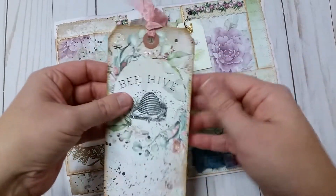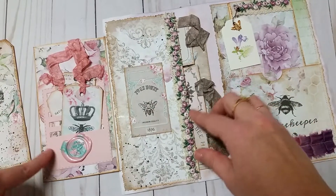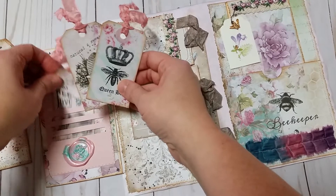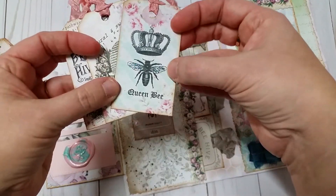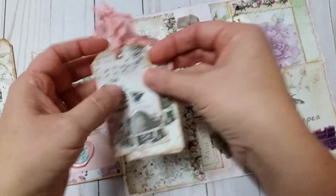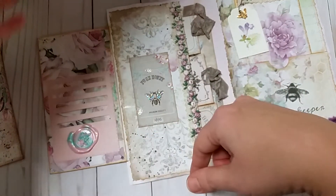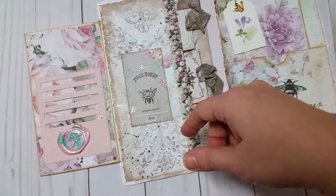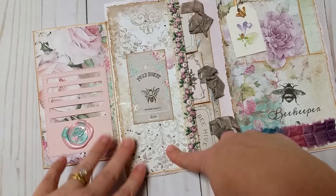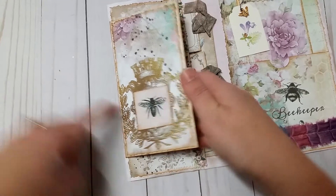This flips over and on the back side there's one of the Tim Holtz pockets. In here I layered in three different little tags, and I put glitter on all the bees' wings, which I thought was cute. I put a wax seal here with a rose in the pink and teal that she likes.